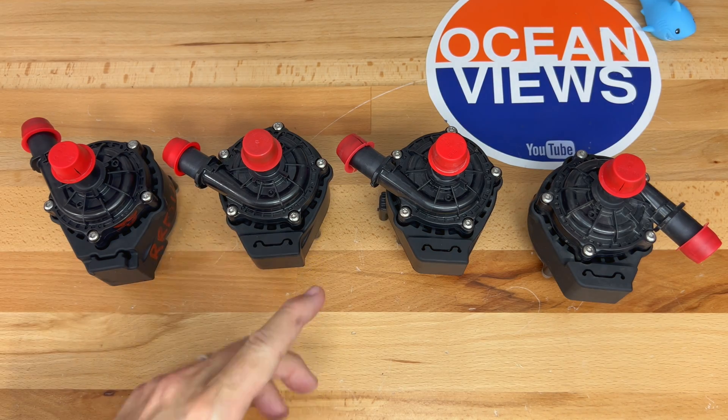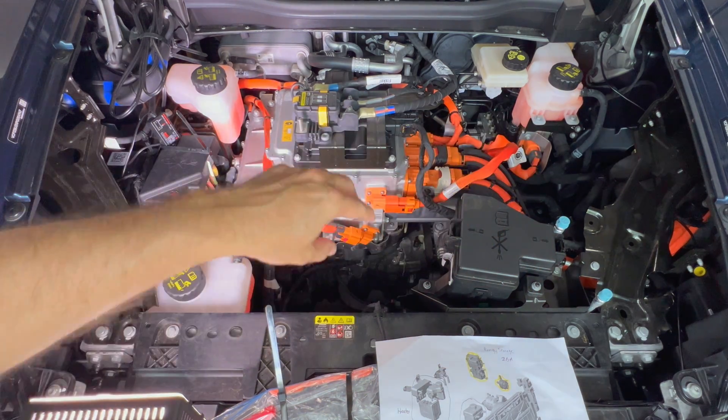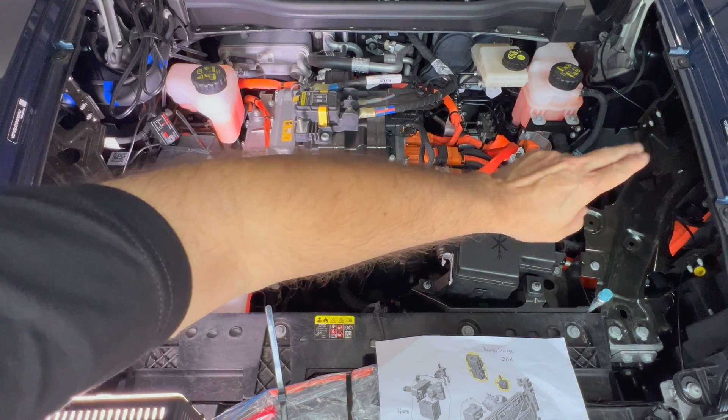There are three coolant loops in the Fisker Ocean: one for the battery pack called Energy, one for the drivetrain including motors and inverter, and one for the cabin HVAC called the heater in the service manual and cabin in the recall. To find the pumps, look for the associated surge tanks — the pumps are usually close by. On the left side, the energy storage tank and its pump are the most easily accessed, right under the hood. This pump supplies coolant to the battery pack.